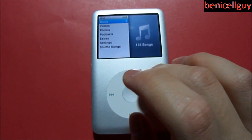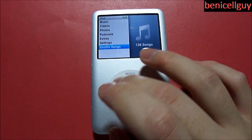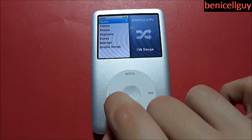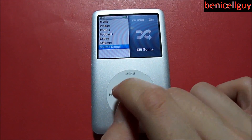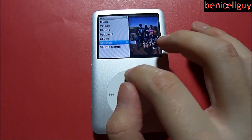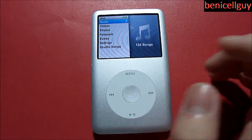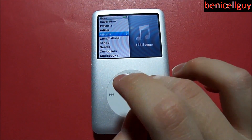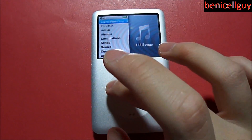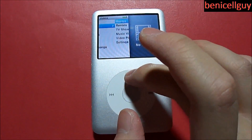Let's look at the interface of the iPod classic. The way it works is you rotate your finger on the scroll wheel to change your highlighted selection. You can go to music, tap the center button, and navigate to different settings. You also have a videos tab and other options in the menu.